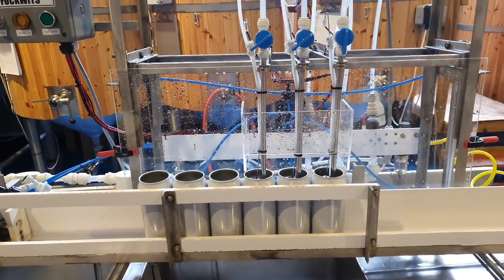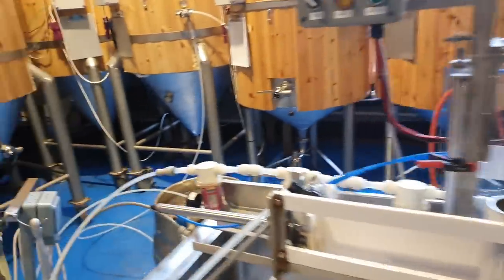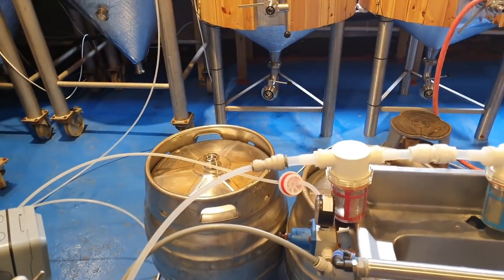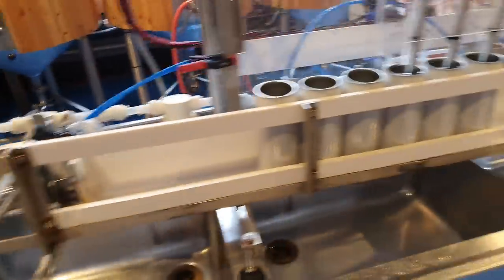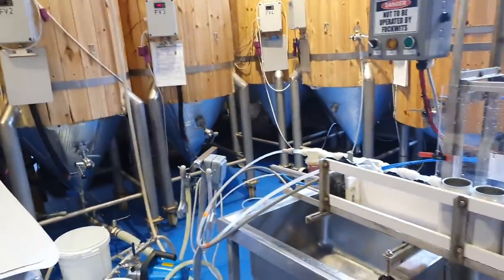It really is quite a simple process when it gets going and we can really blast through the cans. We'll probably do a hundred litre keg — we normally get going at about eight cans per minute. We can empty two tanks in a day if we really go for it.